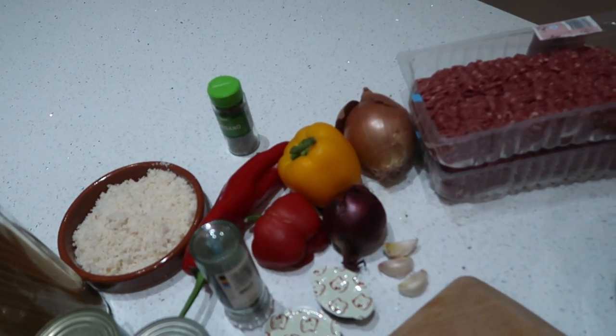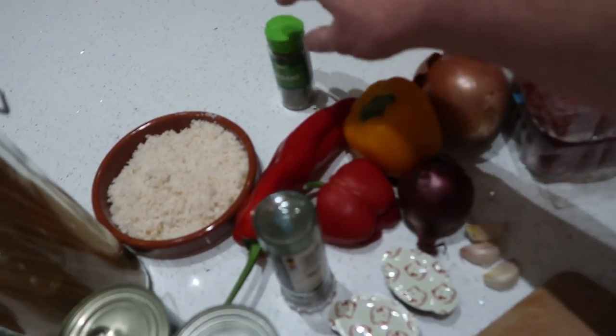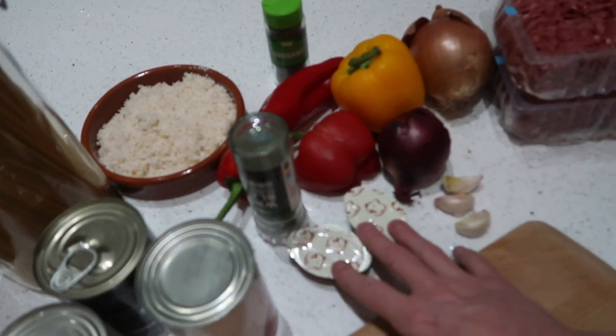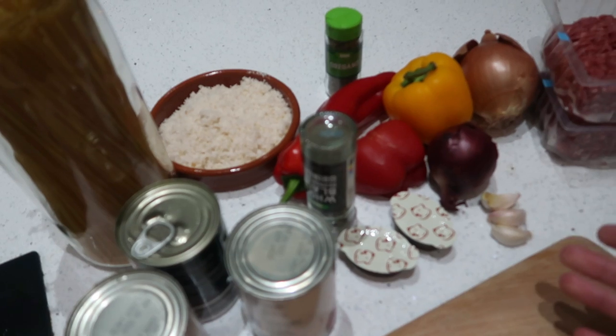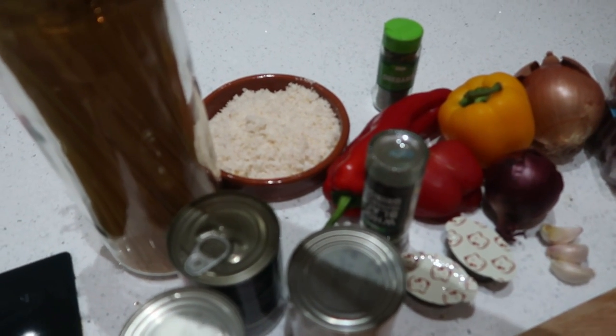You're going to need some minced beef, some onions, peppers, a bit of oregano, some breadcrumbs, some pepper, a bit of beef stock, some garlic, tinned tomatoes, a couple of eggs — I've run out and Sue's just nipped round to the shop for me — and some spaghetti.